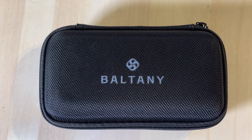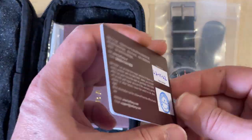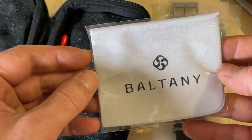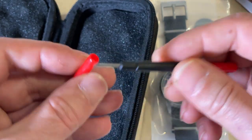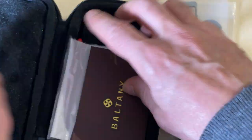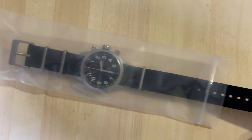The watch is provided in this very nice travel case, much better than the usual cardboard box. It comes with a signed warranty card, instructions manual, a microfiber cloth, and a spring bar removal tool. The watch is protected in a plastic bag and the dial is again protected by plastic. First impressions are excellent.